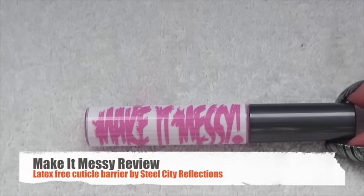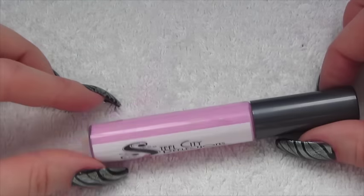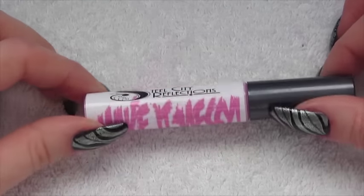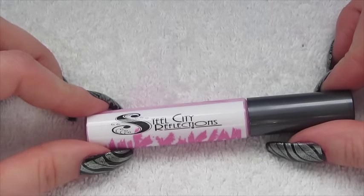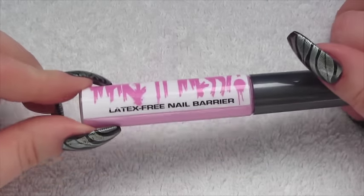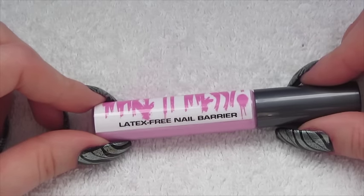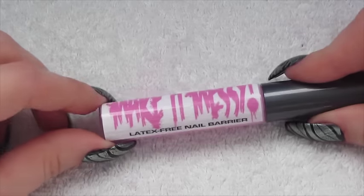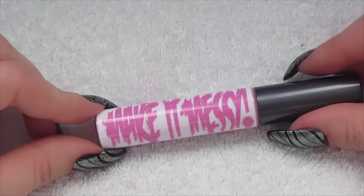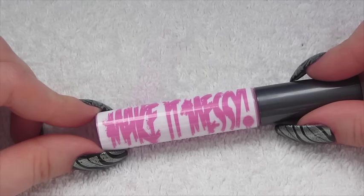Hi guys and welcome to just a quick review video. I recently brought this Make It Messy by Steel City Reflections and it is a latex free nail barrier. So basically it's sort of like the liquid latex except it is latex free, which is obviously really great for anybody with any allergies to latex.